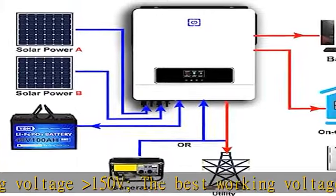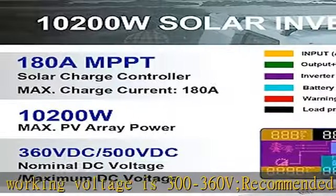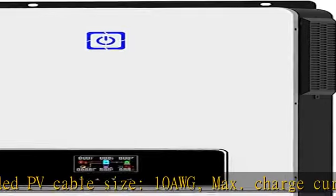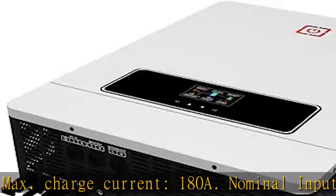Multiple charging modes: the off-grid solar inverter offers four charging modes — solar only, mains first, solar first, and mains and solar hybrid charging. Three output modes are available: solar first, mains first, and SBU priority.